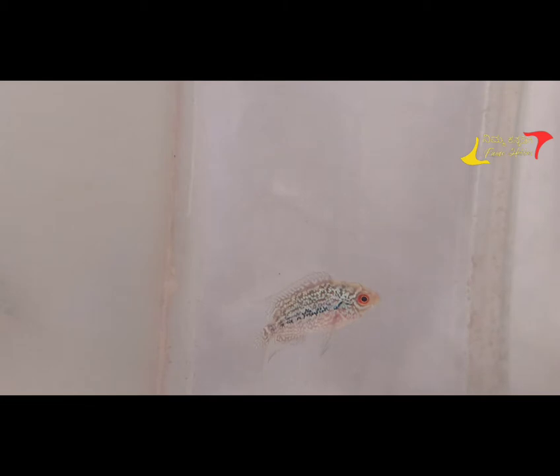I am going to talk about Flowerhorn Fish parents quality. I am going to check the market and check the best quality of the breeders. I am going to avoid this.